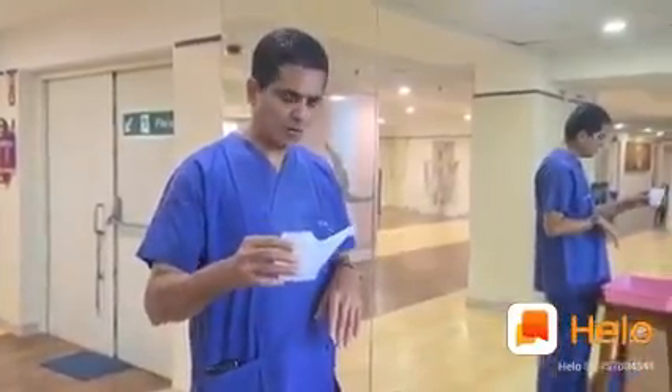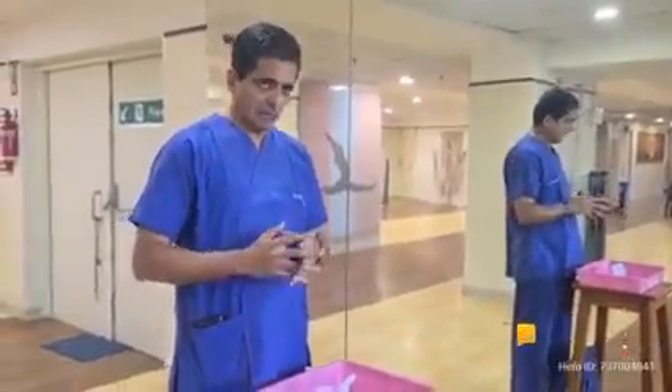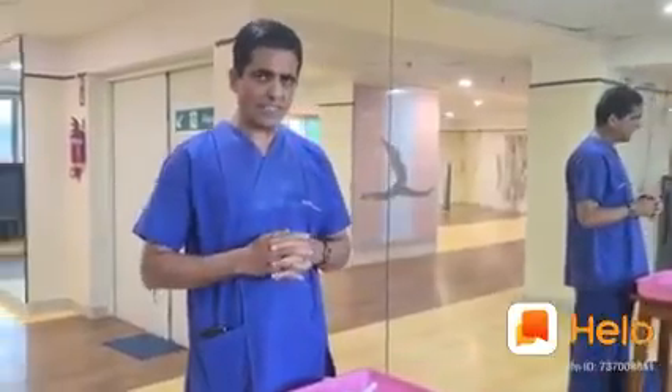I am going to start the procedure of Jal neti now. Before we do Jal neti, we need to clean our nasal passage, for which I am going to demonstrate a simple procedure called Kapal Bati.